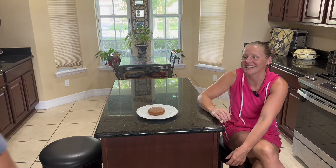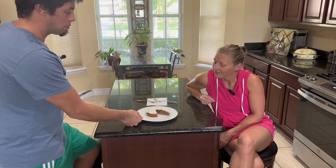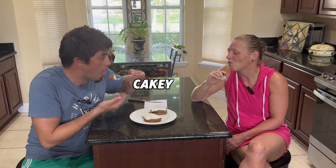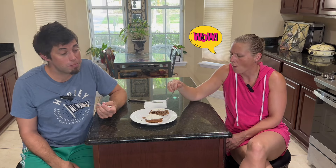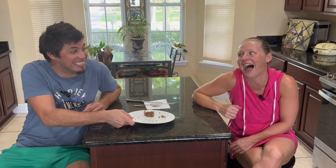Okay, presentation time. Wow, look at that consistency — it does have a really cakey texture. Wow, it's like a cinnamon roll! I outdid myself. Oh my god, that's amazing. I'll put that in the fridge — I'm sure it'll be even better chilled. Good job!